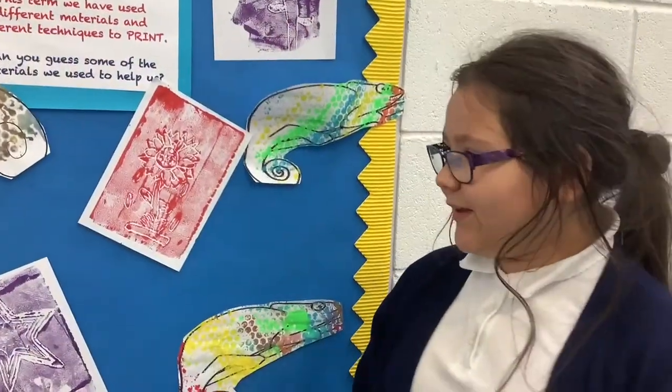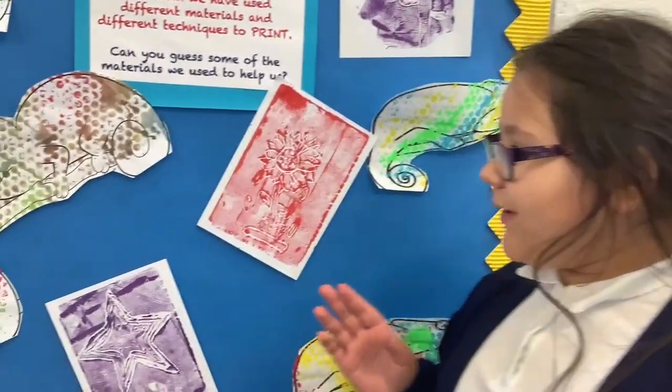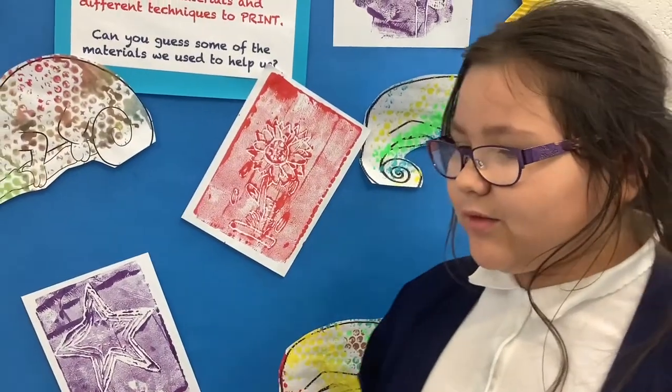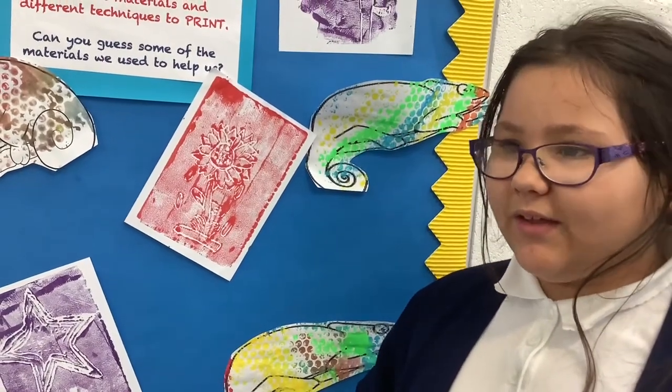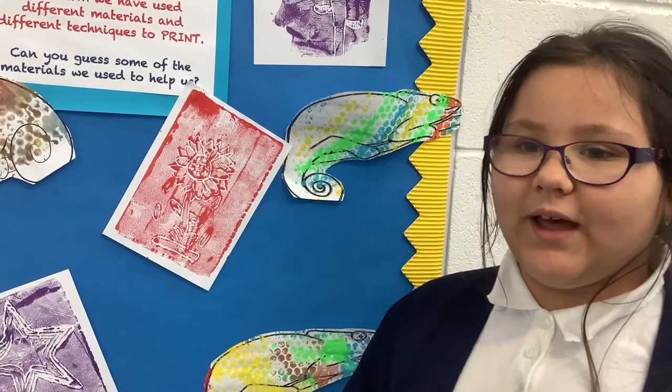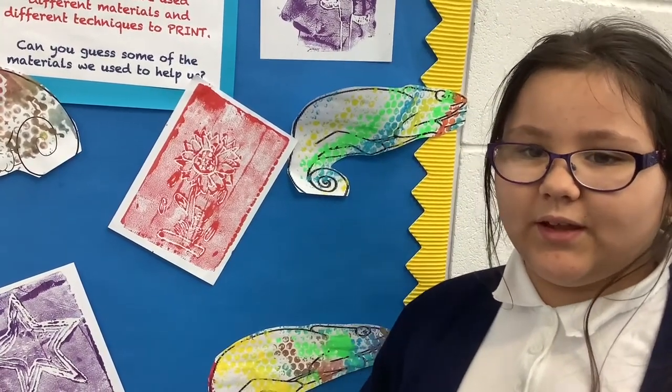These are our chameleons. What we did to make them was we got some bubble wrap and we painted on the bubble wrap — the colours that we would like — and then we grabbed a piece of paper with the chameleon on it.